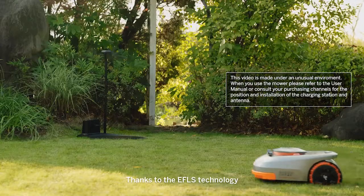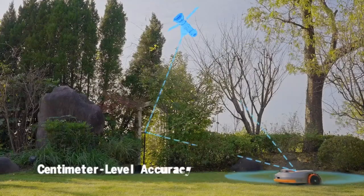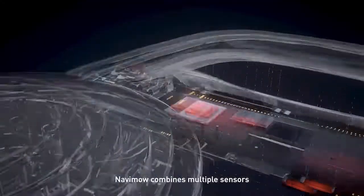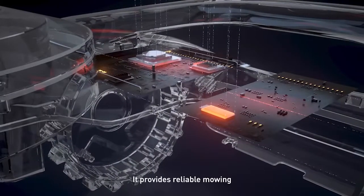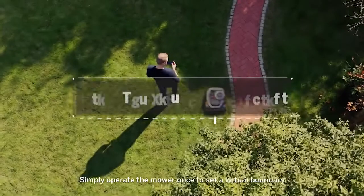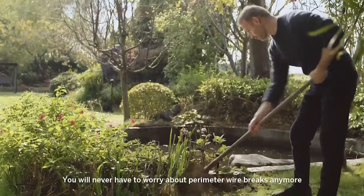Thanks to the EFLS technology, Navamow offers centimeter-level positioning accuracy. In addition to GNSS, Navamow combines multiple sensors to create a map indicating the working area. It provides reliable mowing. No perimeter wires are needed. Simply operate the mower once to set a virtual boundary. You will never have to worry about perimeter wire breaks anymore.